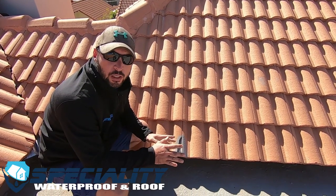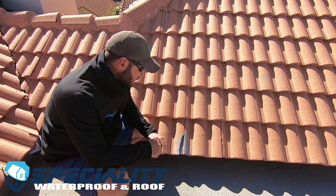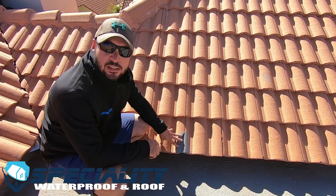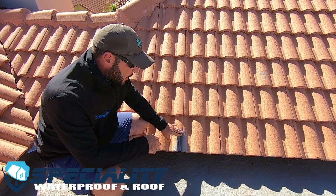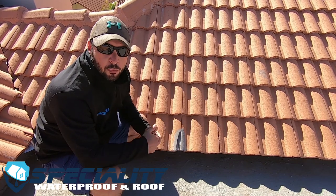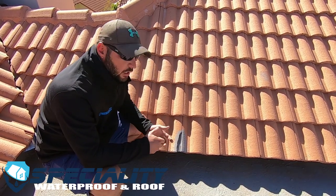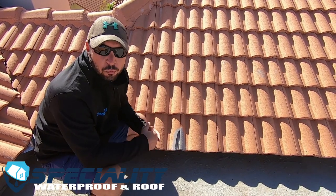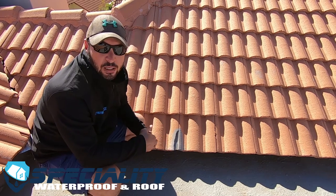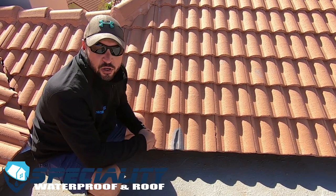Secondly, we're going to be looking at some previous maintenance mistakes made on this roof. Instead of just replacing this cracked tile, the contractor went and applied an eco-friendly liquid rubber waterproofing system right over it. This is already leaking, and we've got a few other spots on this roof where it was also applied and it's already leaking as well.